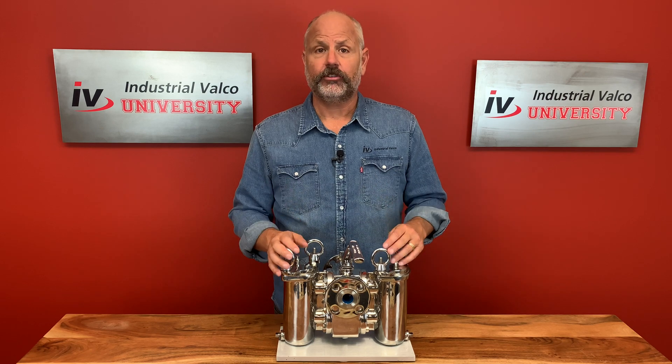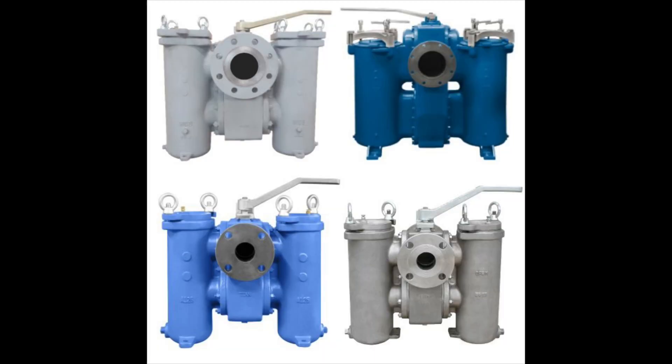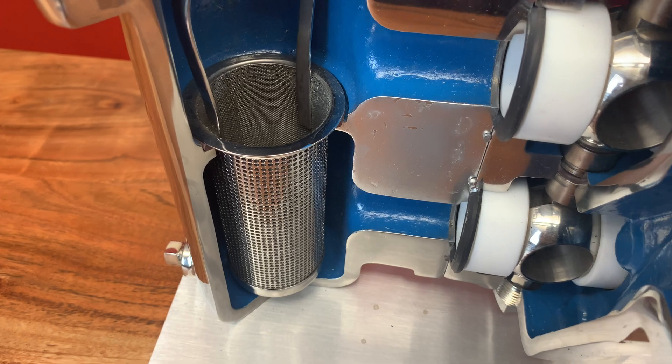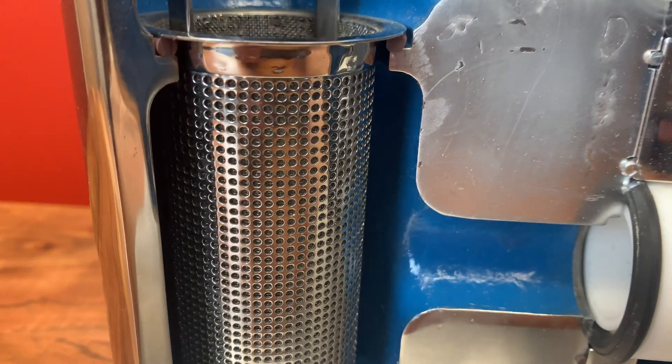The body of duplex strainers is most commonly comprised of iron, steel, stainless steel, or aluminum bronze, though duplex strainers made of other materials are available. The filter or basket of the strainer is made of stainless steel.